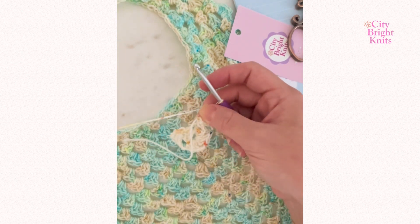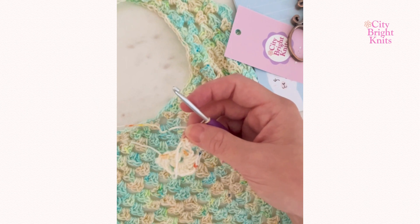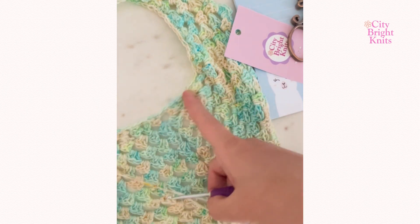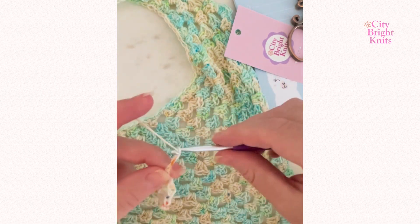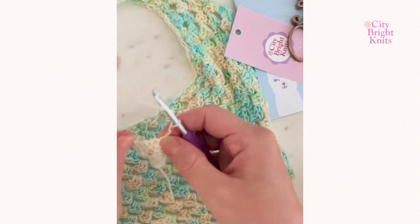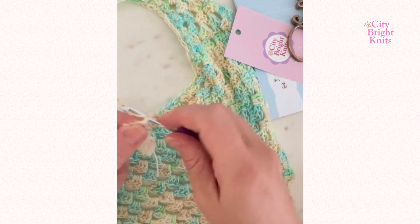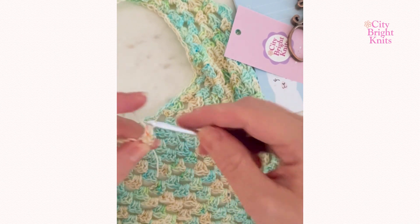At the end of your work on each round to get to the next row, you're going to chain two. This chain two will build the brim that sits along your head. Chain two, turn your work, and into this first stitch work two double crochet. Remember the chain two counts as a stitch in this work.